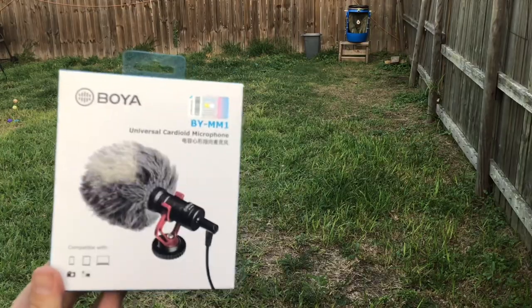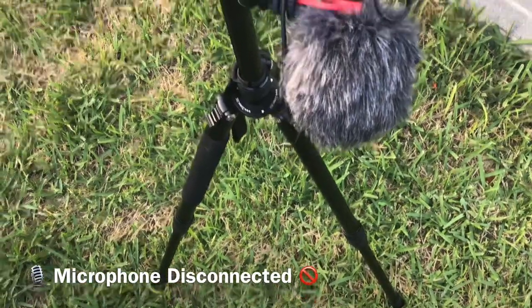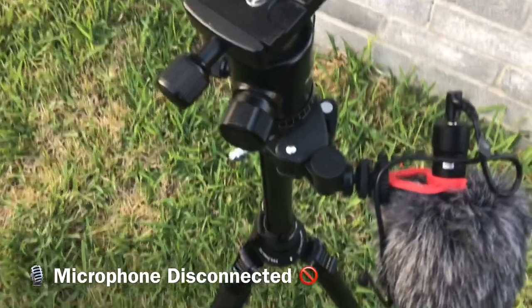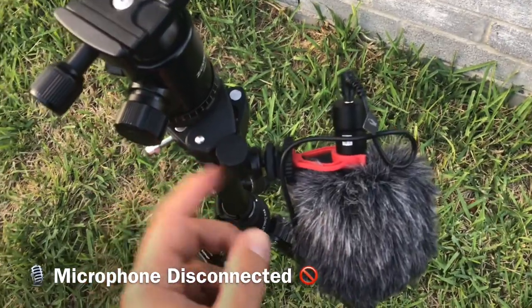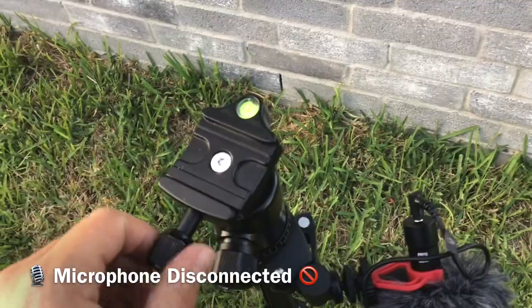Alright guys, so this is my setup. This is the microphone connected to the tripod. I got that clamp on eBay for ten dollars, and this is where I put my phone or my DSLR camera.